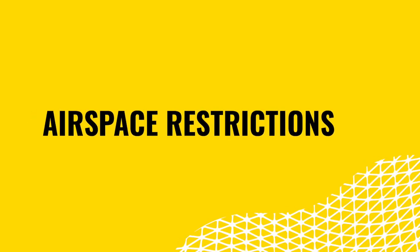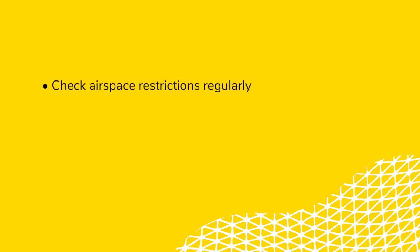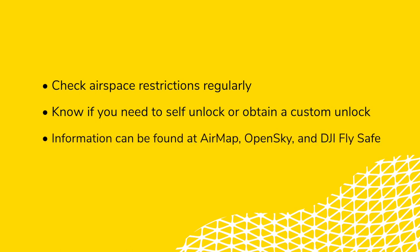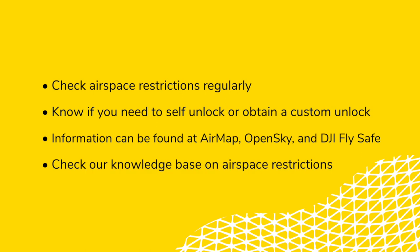One of the more critical things to check is for any airspace restrictions at your site before you get there. You should always check the airspace before you leave the office, even if you have flown the site before. Airspace restrictions can change rather frequently, so it's important to make sure you are prepared if you need to perform a self unlock or obtain a custom unlock. There are a number of ways you can check: AirMap, OpenSky, or DJI Fly Safe. For more information on how to check airspace, please visit our Knowledge Base.